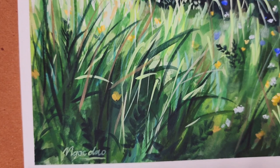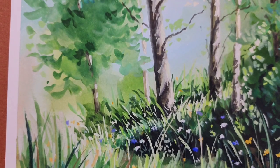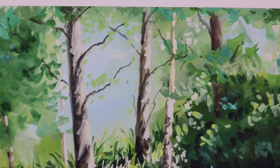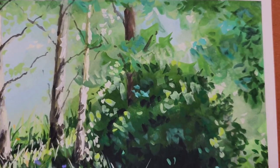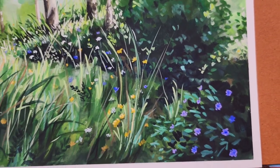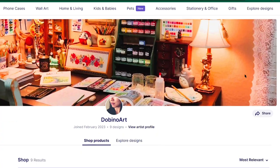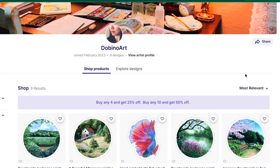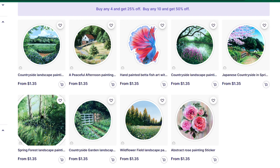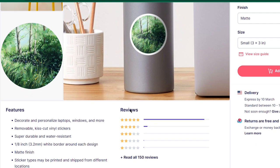I also learned a lot from the painting process, so I hope that you enjoy this video and find it helpful in some way. If you would like to see a longer video or paint this painting with me, I have it available on my channel. I will put the links in the description for you if you want to check it out. Also, I have prints of this painting available online, so if you would like to have them or want to support my work, you can find them through the links in the description below.